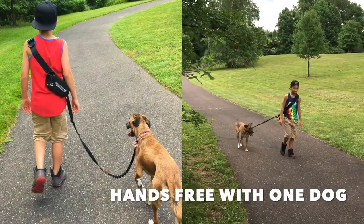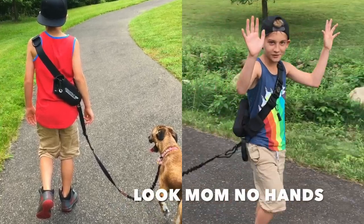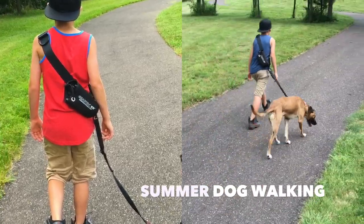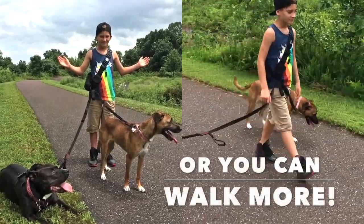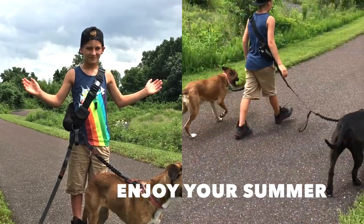Take your dog for a walk — it's summertime 2017, go hands-free with Gear Tech K9. Nothing beats the hands-free feeling. Your dog will love you for it. You can walk one or you can walk more. Enjoy the great outdoors — check it out.